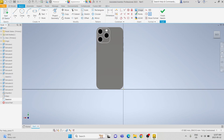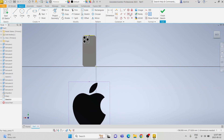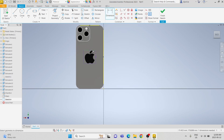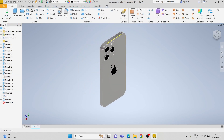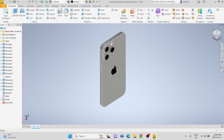Then on the back face, we are going to import an image of the Apple logo. We are going to constrain it to be vertically oriented and set it to be vertically centered and horizontally centered. We are going to scale it down to be 22 millimeters by 22 millimeters. We are going to use the decal tool, select the image and the face, and place it on the face.